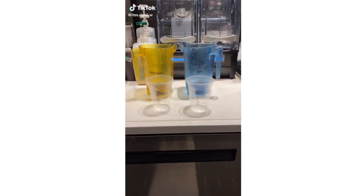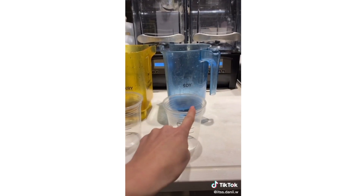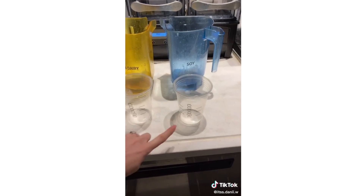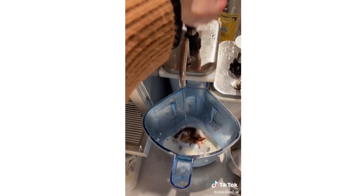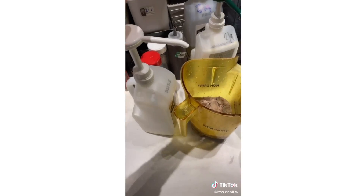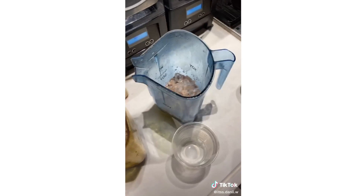This is for everyone asking what base does. These are the only two blenders we have. We're going to do cream base in this one and no base in that one. We're going to make a mocha frappuccino. Pour whole milk to the bottom black line, pour it in the blender, add mocha to both of them, ice, and ice. This one gets base, and that one gets no base.